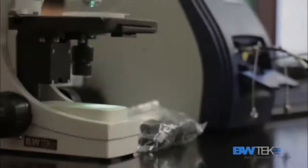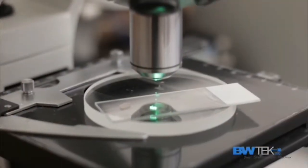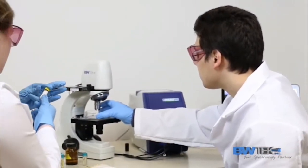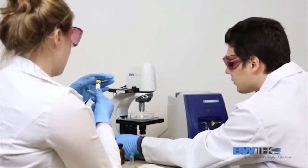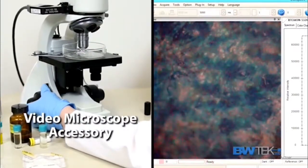For the highest level of flexibility in facilitating Raman sampling for a variety of applications, we recommend our video micro sampling system. Its integrated camera allows for precision Raman sampling through camera monitoring of the laser beam and imaging details.